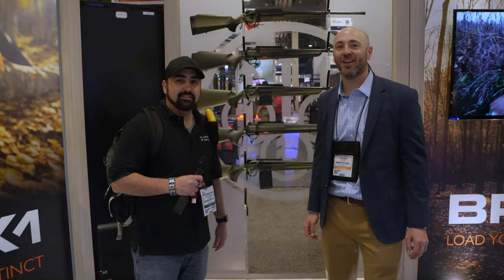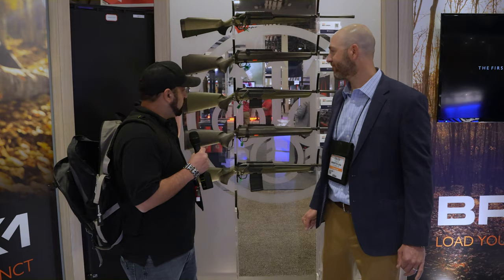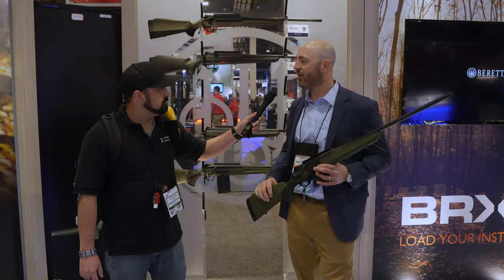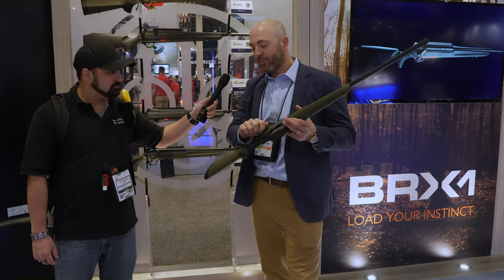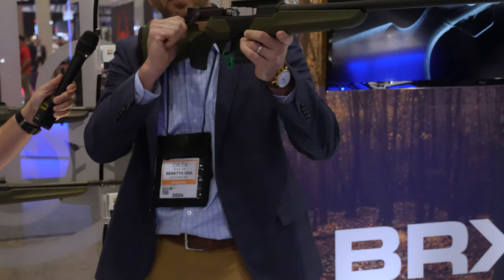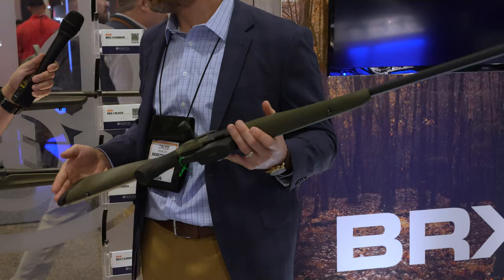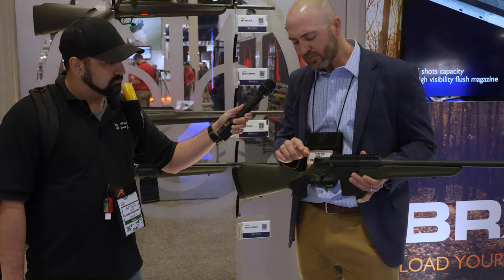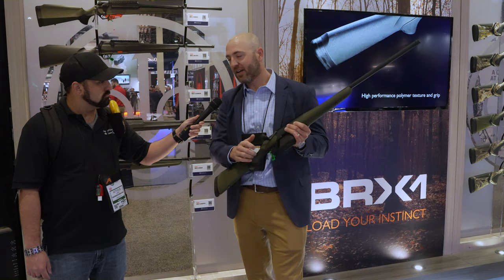We're at the Beretta booth now looking at rifles. This is the new BRX1 — Beretta's first ever hunting rifle. It's been out in Europe for about two years and is now being brought into the U.S. in U.S. configurations. It's a straight-pull bolt-action rifle, a little different from traditional bolt-action — just a two-motion, straight back and straight forward. It features adjustable length of pull with spacers using the same spacer system as the A400 shotgun. It has different pistol grip options and a three-position safety: you can unload it on safe with the firing pin blocked, lock the bolt on safe, or fire.